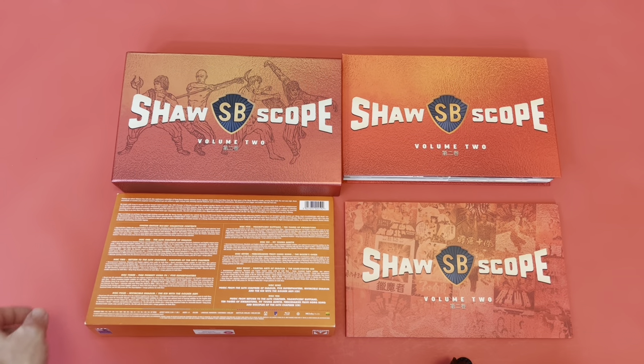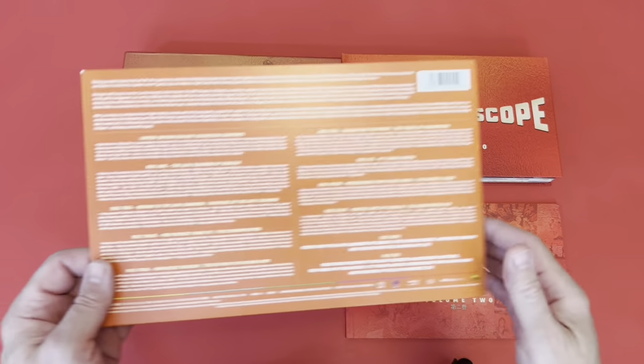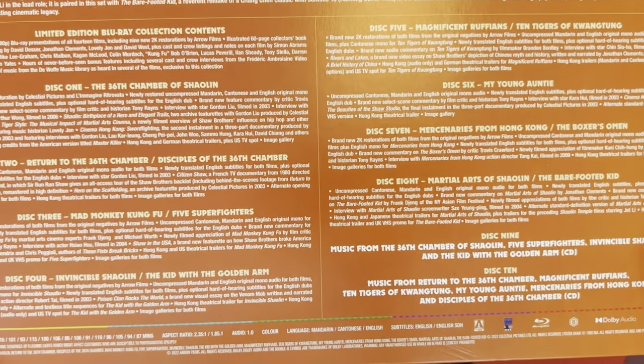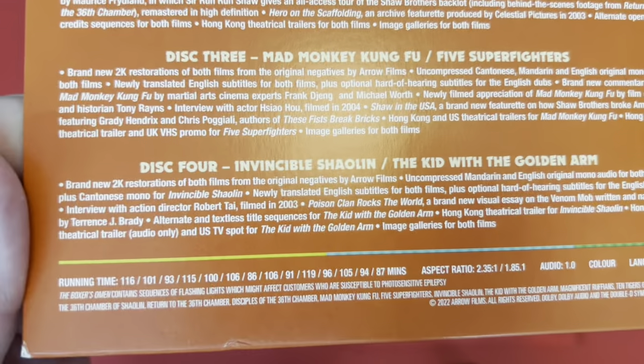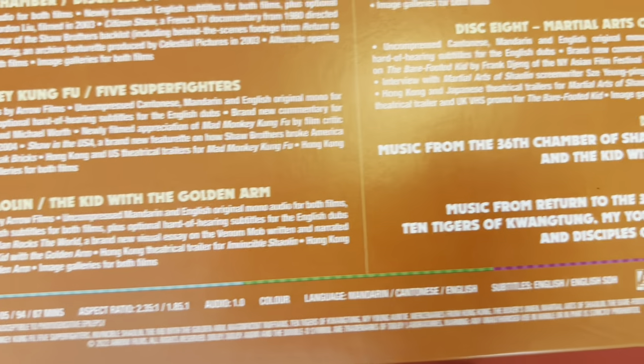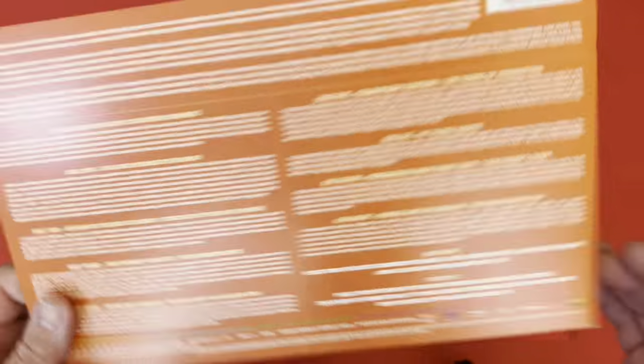Here is what you get inside ShawScope Volume Two — I've already unboxed it just to make it easier to show you. Here is the J-card — cardboard J-card — and it has a bundle of films listed on there. You guys like to see the languages and so forth, so let me zoom in. It really is absolutely packed solid with movies and extras.